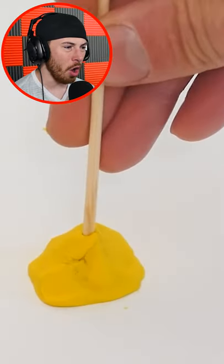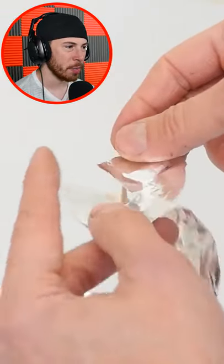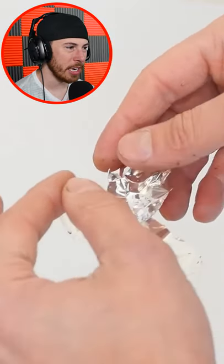He made all that circular aluminum foil for what? This is about to be insane. What is he about to do?